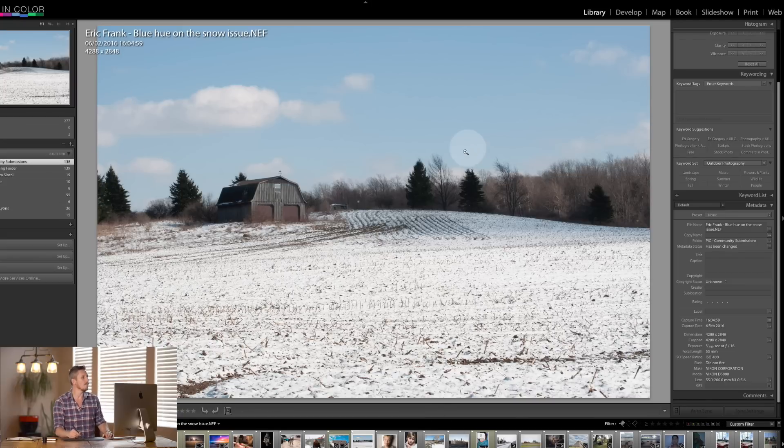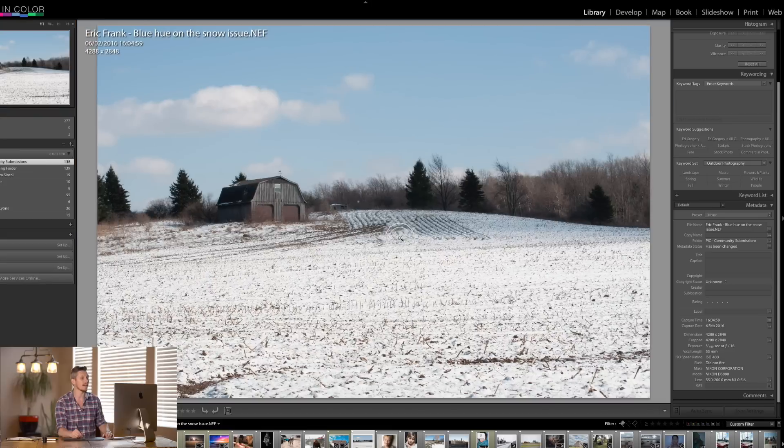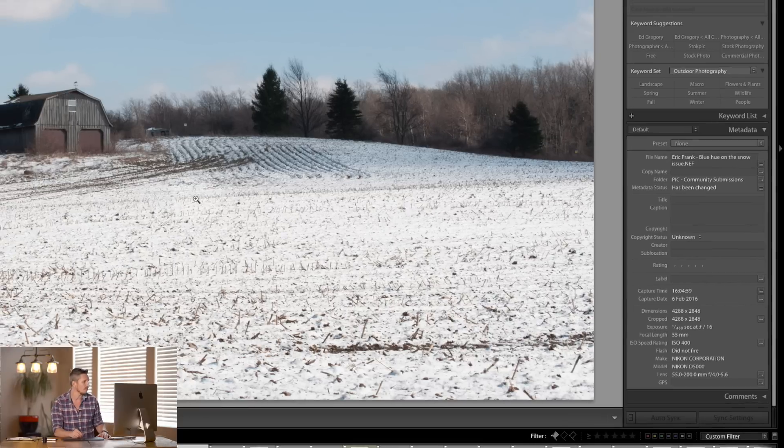He said that he was having an issue with this blue coloring that was essentially reflected from the sky on the snow and how to get rid of it. It was shot on the Nikon D5000, F16 so it's a landscape clearly, no flash, ISO 455, 5 millimeters.